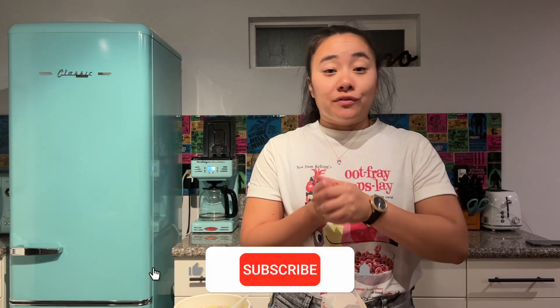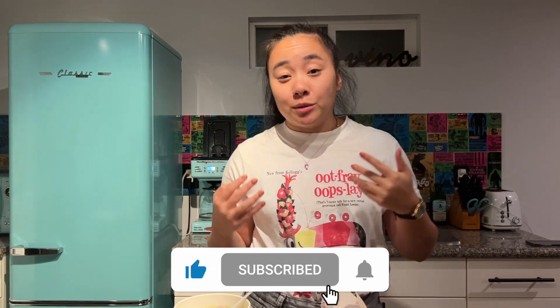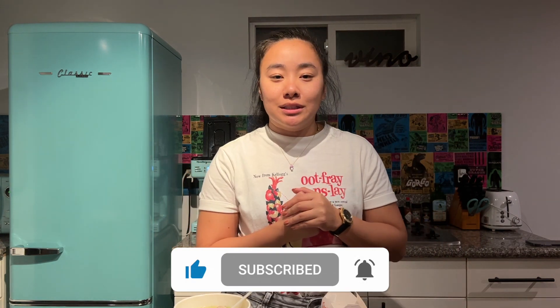If you like this video, don't forget to like and subscribe, and hit that notification bell so you get to see our next videos. As always, let us know what we should try next on Twins Try. Bye bye!